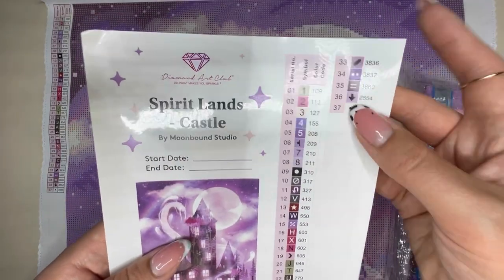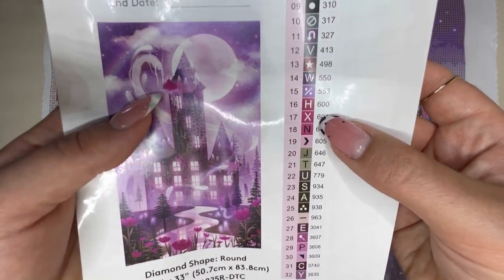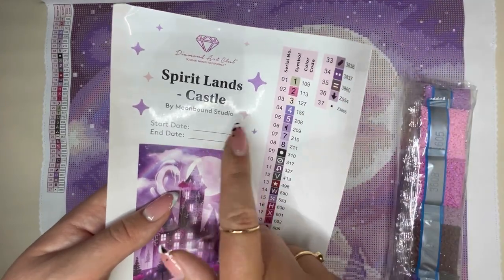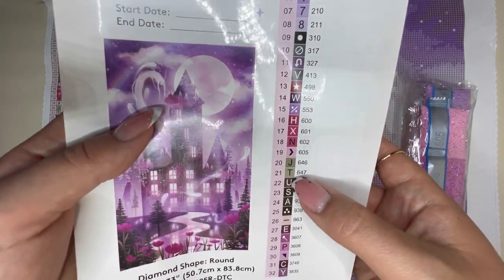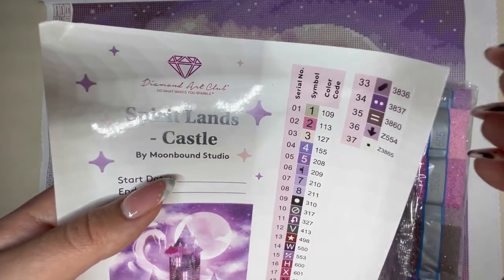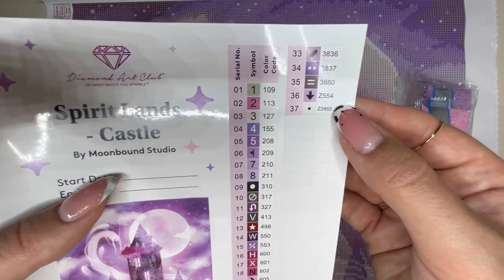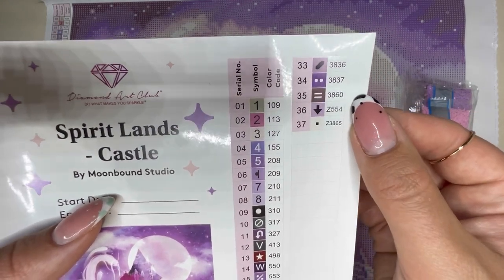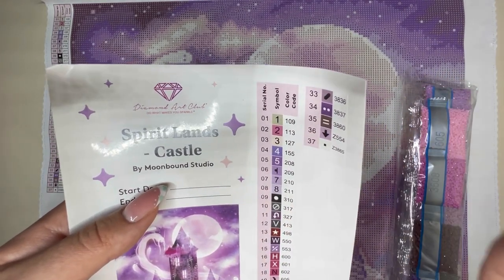Here is the legend. There are 37 colours, and here are all the symbols. They're all pretty unique, so even though there are a lot of pinks and purples, you should be okay telling them apart. We can also see there are three ABs — anything under DMC 150 on the colour code represents an AB. And we can see by this special symbol that we have two fairy dust drills, which are Diamond Art Club's brand new special drills featuring a fine glitter on top that gives a really special, subtle shimmer.